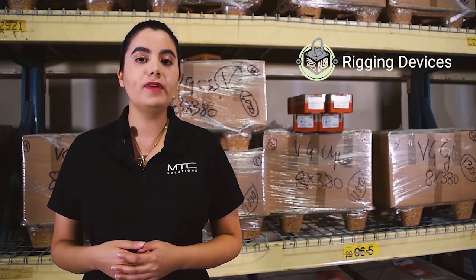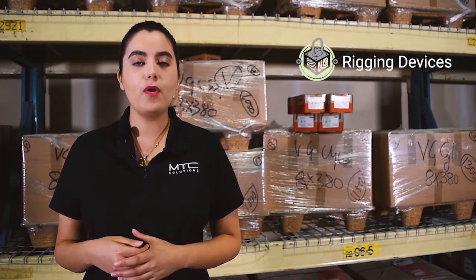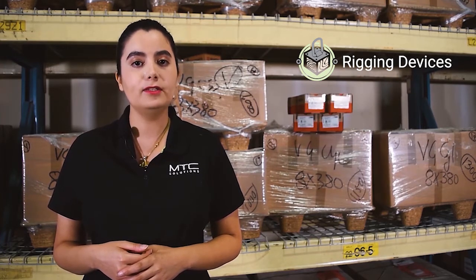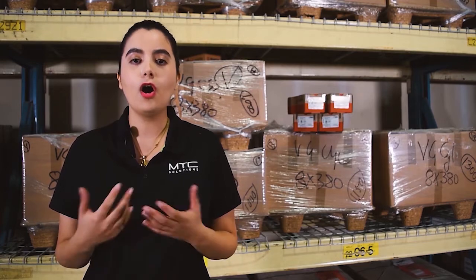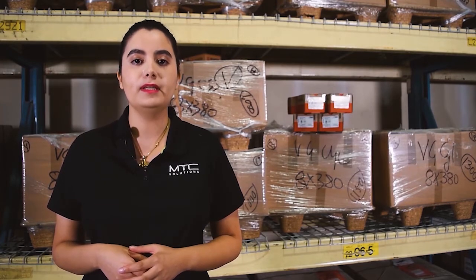Hi, I'm Neda, a technical advisor at MTC Solutions. In this video, I'll give an overview of the MTC Solutions rigging anchors. They're designed and tested to be used with Assy self-tapping screws for a safe and fast rigging of mass timber elements. I'll go over some of their modern features and show how rigging can be made easy with these anchors.